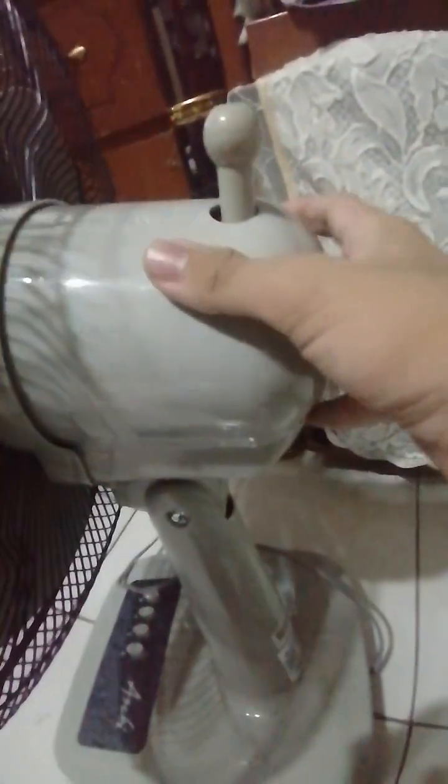There's the off button on this fan. Here's the one speed, two speed, and three speed. And on the back of the fan, there's the oscillation control.